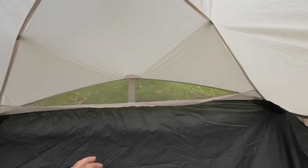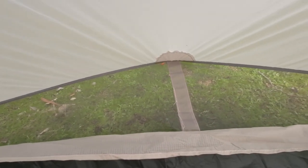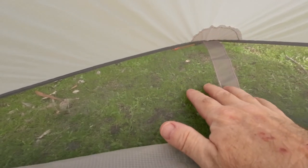So this is the mesh I was talking about from the outside. This allows a lot more airflow to come through and also allows condensation that builds inside the tent to come down, land on the mesh, and then make its way through the mesh to the ground on the outside.